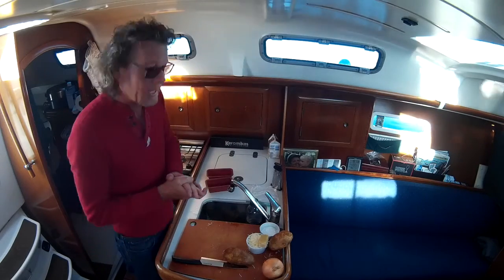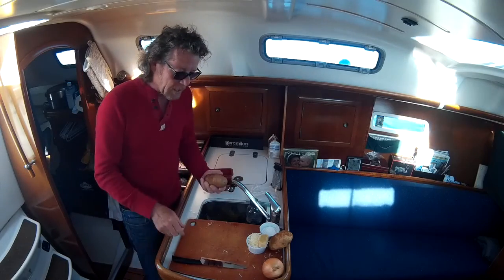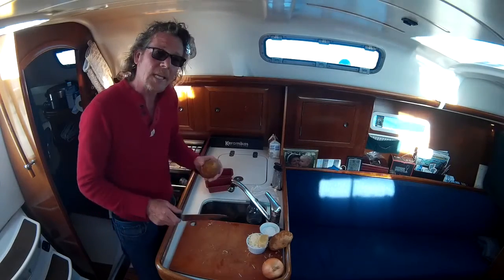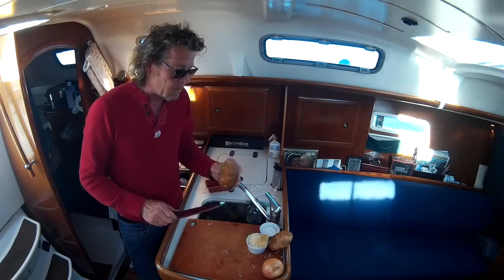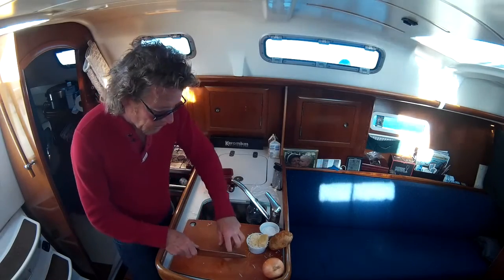Welcome back to Cooking on a Boat. Tonight we're crossing the Georgia Strait, and when we get to our anchor we've got some nice steaks we're going to cook up. With them tonight I want to make some scalloped potatoes, so I'm going to get them in the oven now so they're ready for later on.